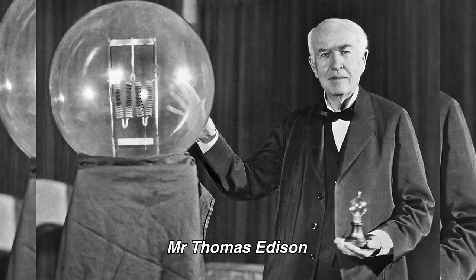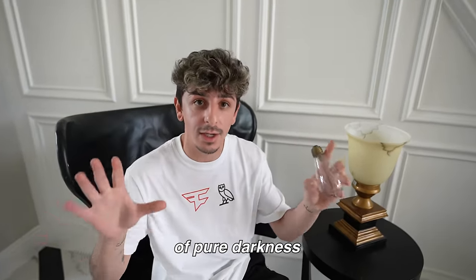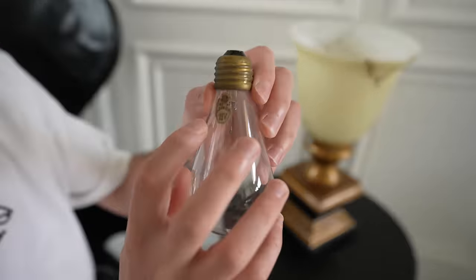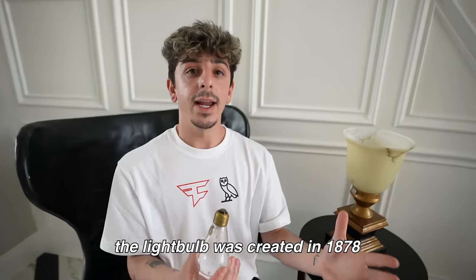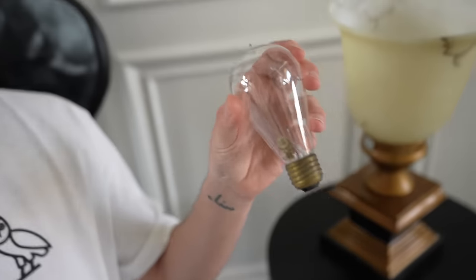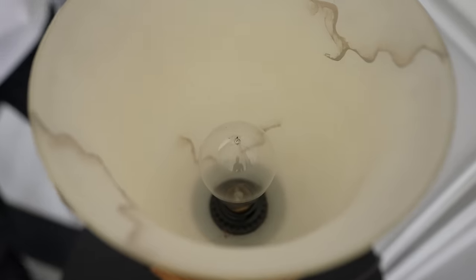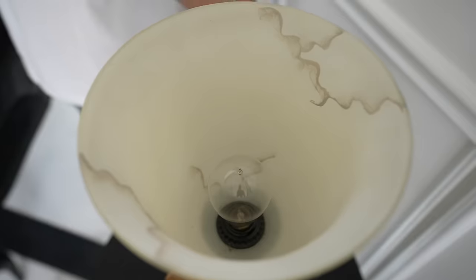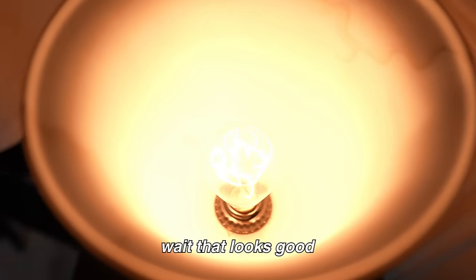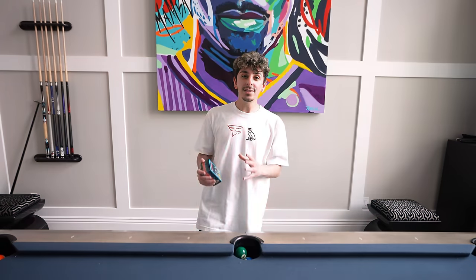As we all know, Thomas Edison created the light bulb — without this invention we would be living in pure darkness unless the sun was out. This says it's an Edison Gem light bulb. The light bulb was created in 1878, and this one is from 1880 — one of the first light bulbs ever created. We're about to test if it still works. It's gonna be so yellow. Oh wait — that's bright! Thomas Edison did wonders. Look at how beautiful that looks — 140 years old and it still works.